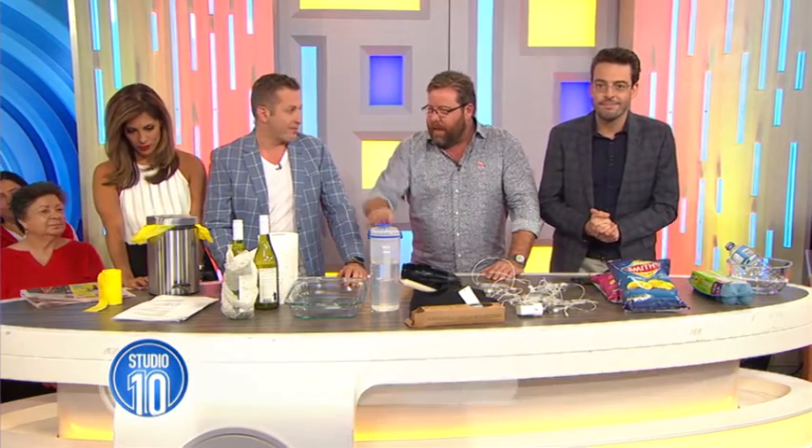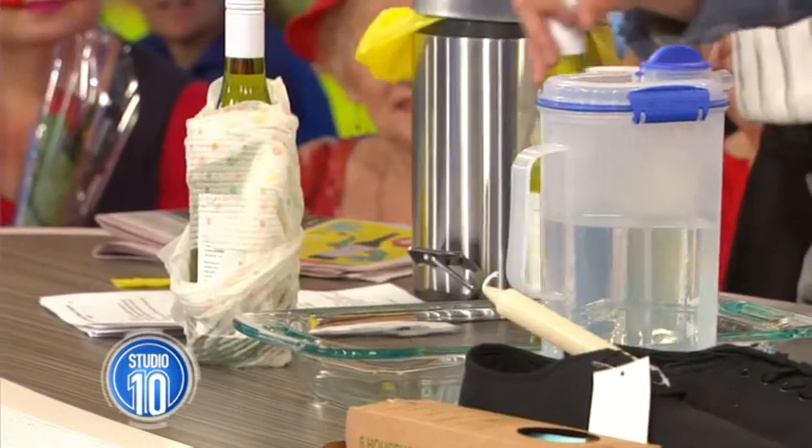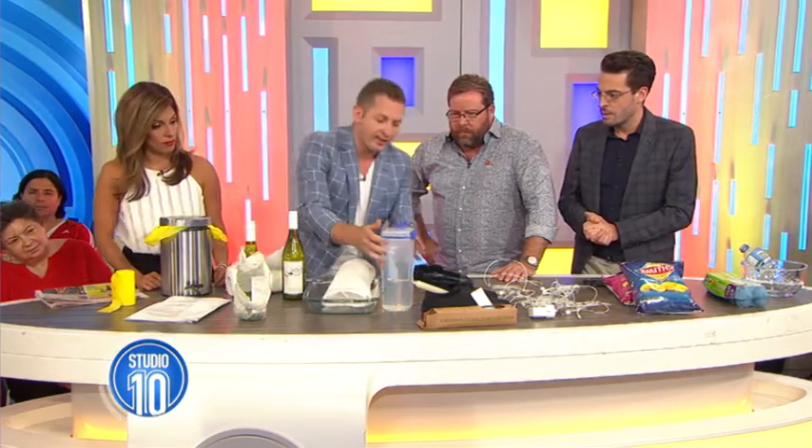A bottle of wine and paper towel — what can we do? We've talked about before how to chill a glass of something. This is when you've got a bottle and you think, I need a drink, nothing cold in the fridge. Really, really simple. Paper towel. You need to wet it.